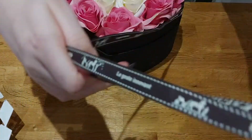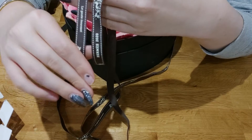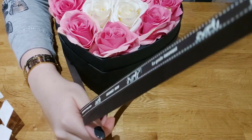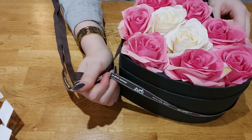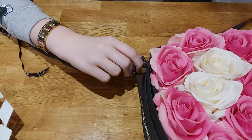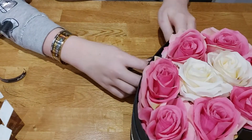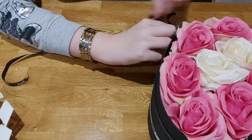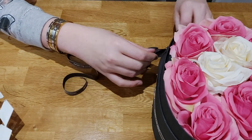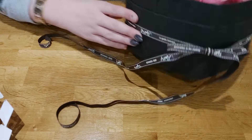Pull it to the front and make sure the ribbon is equal at both ends. Once you know it's equal and positioned where you want it, spin it to the front. The best way is to tie a knot first so it's secure, then make a really pretty bow. You can have a big one or a small one — I kind of like this small one, it's quite nice.